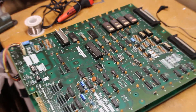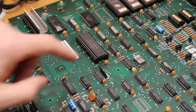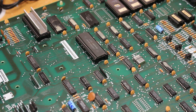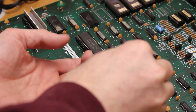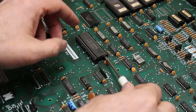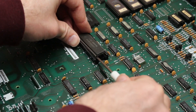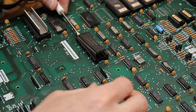Now let's go ahead and remove the CPU, remembering its orientation with that little dot in the corner. I like to come in with a small flathead screwdriver, but please be careful. What you don't want to do is come in and go way underneath, because if you slip you could scratch the traces. Go closer to the legs — it's a nice easy way to do it. Work both sides to avoid bending any legs.